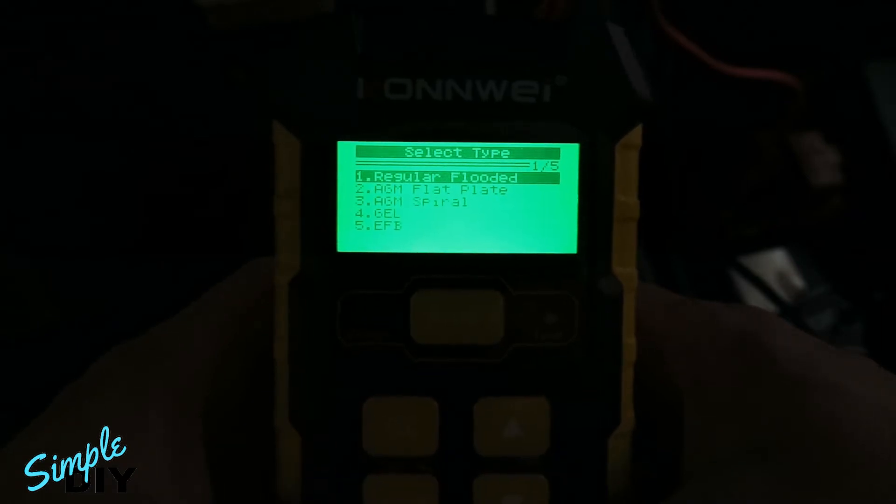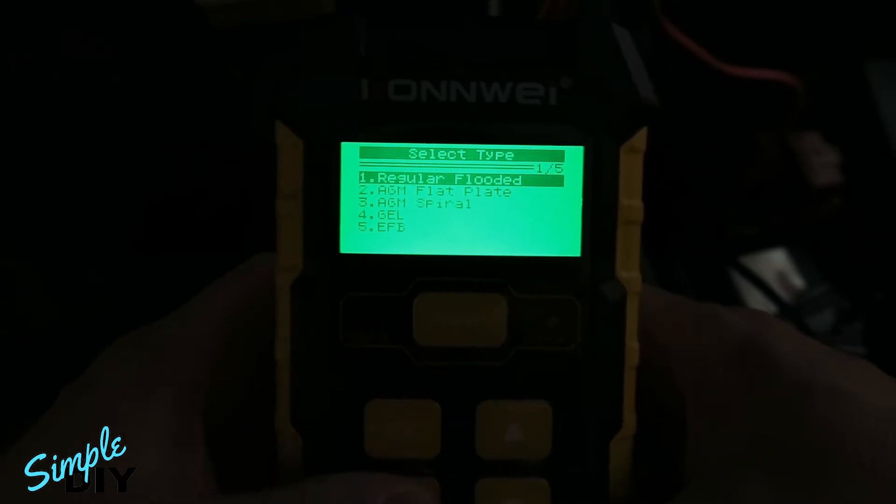Next it'll ask you the type of battery it has. Most vehicles will use a regular flooded battery, but you want to double check the type of battery you have, because many modern day vehicles with auto start-stop feature will use AGM batteries. But for this vehicle it's regular flooded, so press enter.